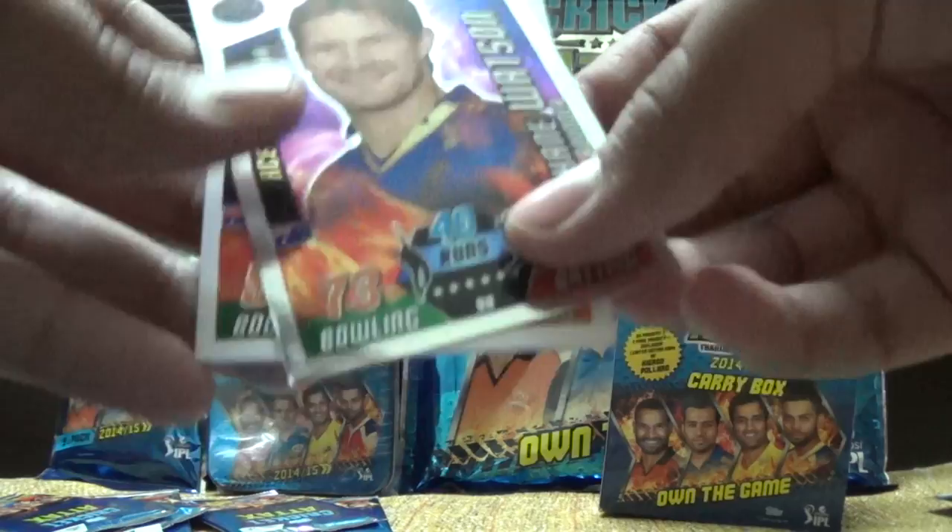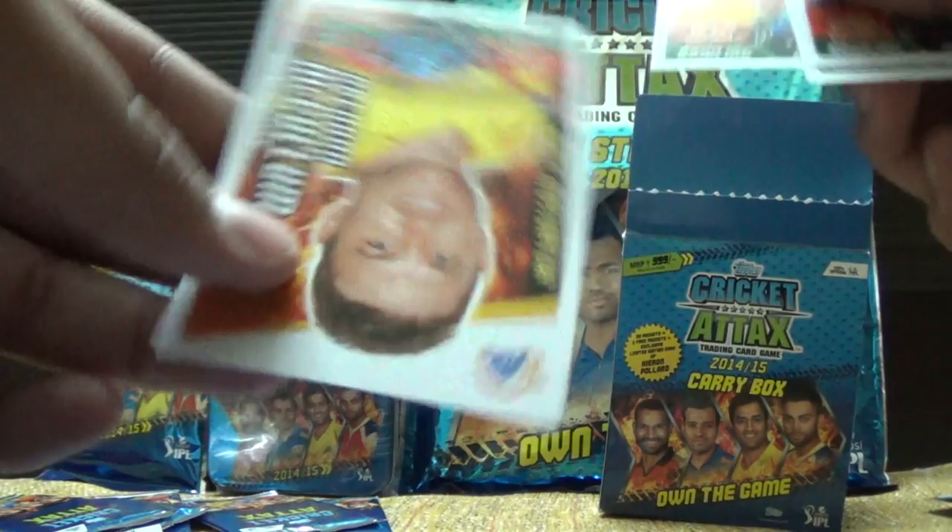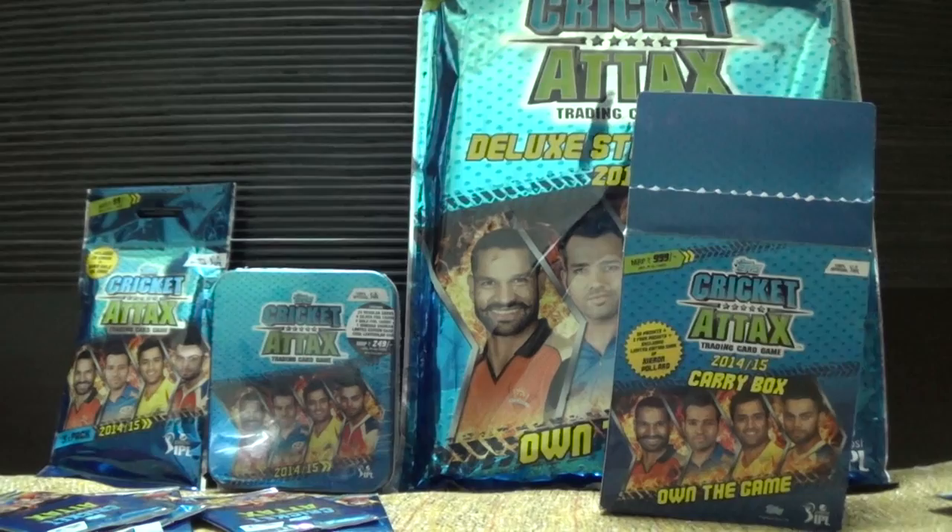Taking another pack from the carry box — it's Shane Watson, stop player sorry, captain. Then we have Ben Cutting, Muttiah Muralitharan, Vinu Gopal Rao, and Brendan McCullum. Seven packs already done, then another pack.